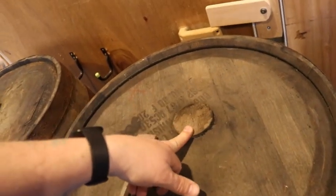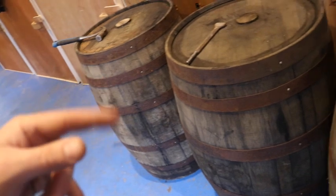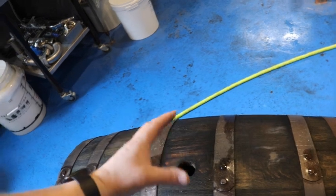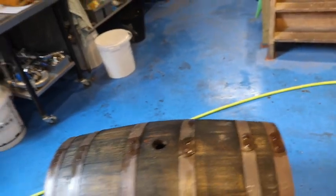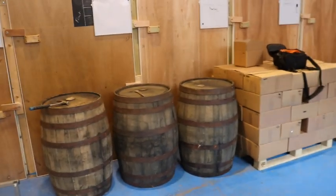My only concern are these top bungs. I obviously want to lay these down and store them on their side. I'm probably not going to put the top bungs back in when we come to fill them with beer — I'll pop an airlock on the top, and that will prevent any pressure building up and popping those out. So we should be safe on that front. I'm going to roll this one out of the way, stand it on the side, allow the outside to dry a bit, and we're going to pull another one in and carry on scrubbing.